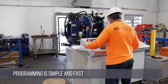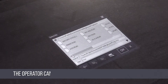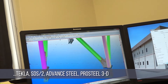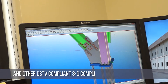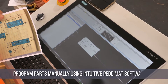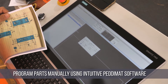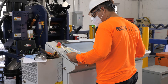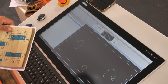Programming the Clipper 2 is simple and fast even for operators with minimal computer experience. The operator can directly import parts detailed in Tekla Structures, SDS2, Advanced Steel, ProSteel 3D, and other DSTV compliant 3D detailing software. Or he can simply program the parts manually using the very intuitive Paddy Mat software that is supplied with the machine. While it makes sense to import parts directly from a CAD program, it is still really simple and fast to program the parts manually.